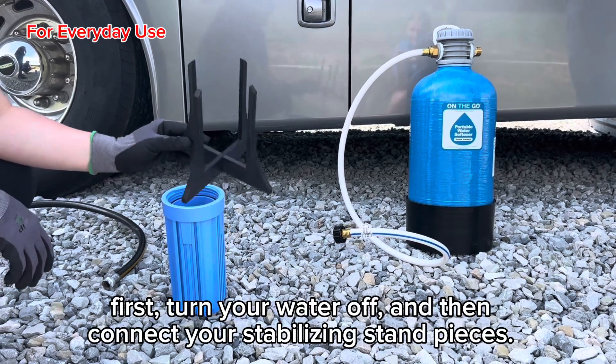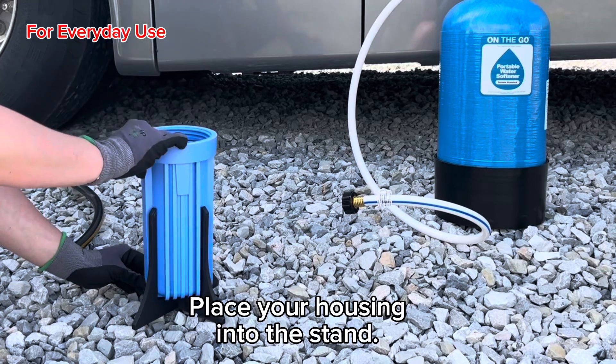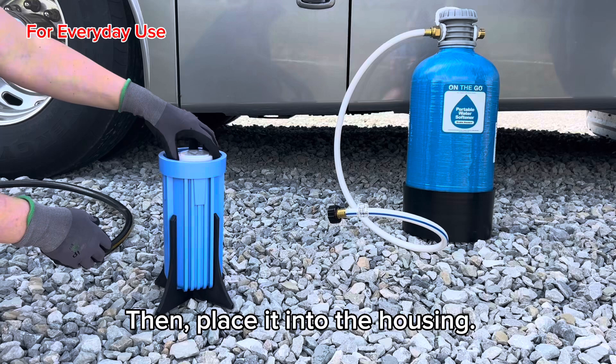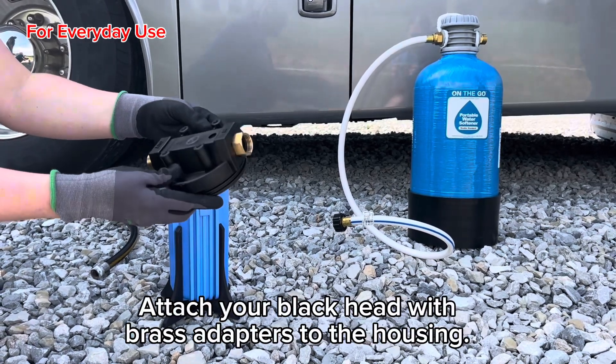First, turn your water off and then connect your stabilizing stand pieces. Place your housing into the stand. Take your carbon cartridge and remove the plastic, then place it into the housing. Attach your blackhead with brass adapters to the housing.